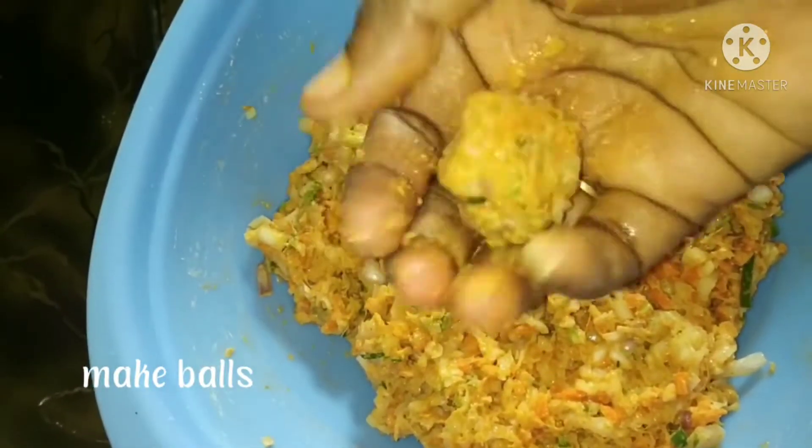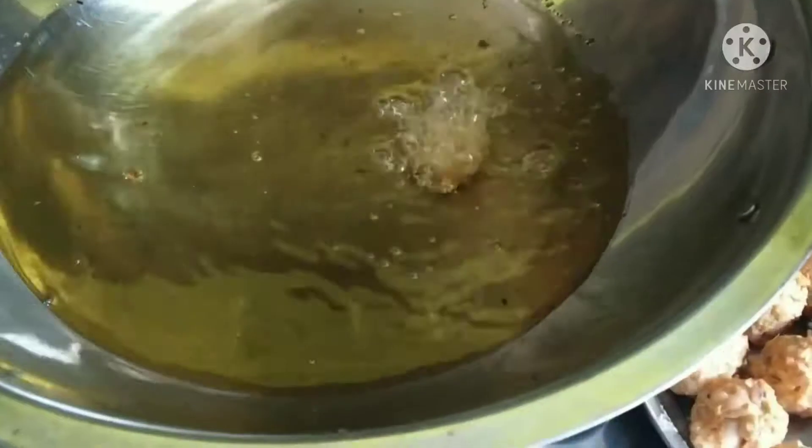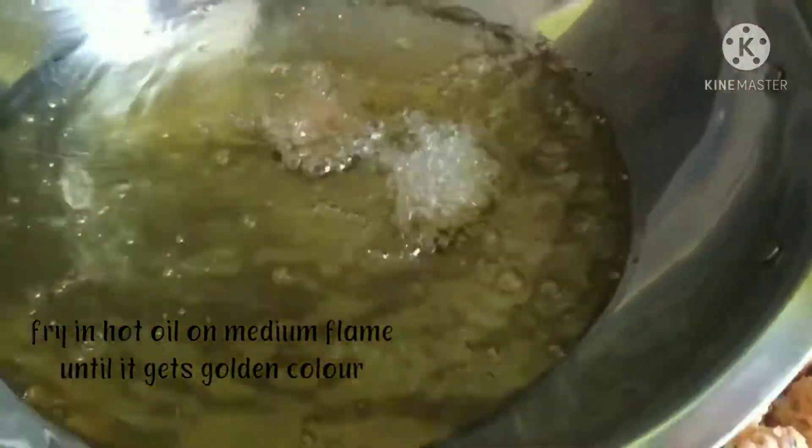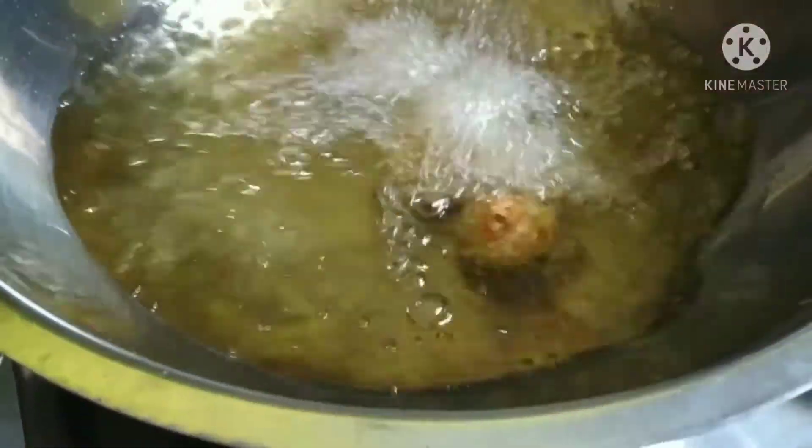The balls are formed. Fry the balls in medium flame until golden color. Increase to high flame so the color on the inside is also formed.